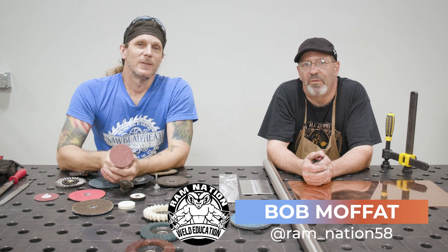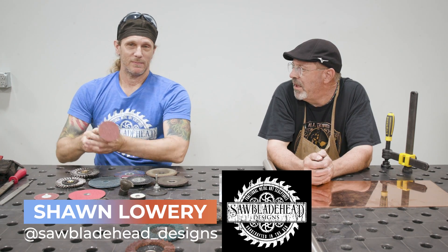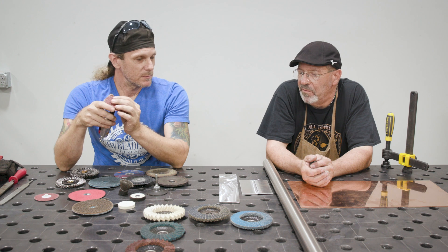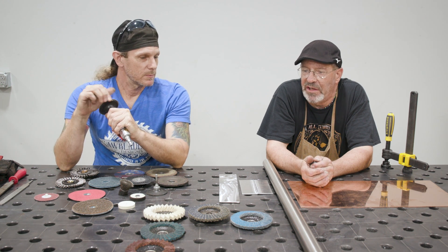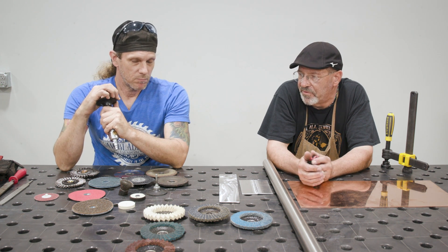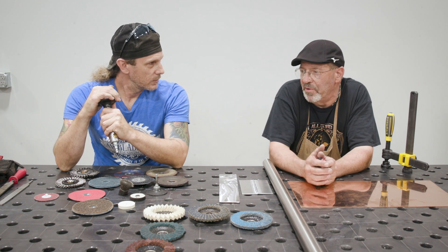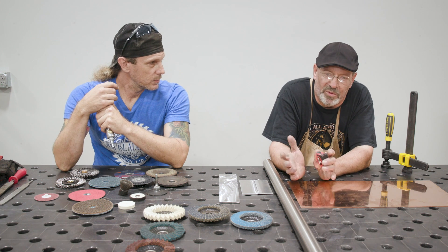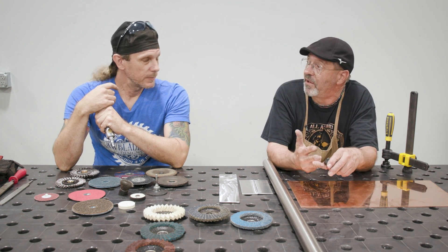Welcome to Weld.com. I'm with Mr. Sean Lowry, Mr. Sawblade Head of Designs. We hadn't talked in quite a while, but we were talking about metal finishes and what you see, and all the options we can do with finishing. I think we ought to start banging out some videos on different finishes of different materials — for the purpose of when you do a repair or fabricate something, you've got to take it back to either the original finish or you're creating your own finish.